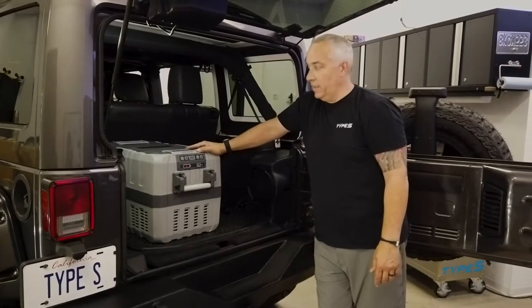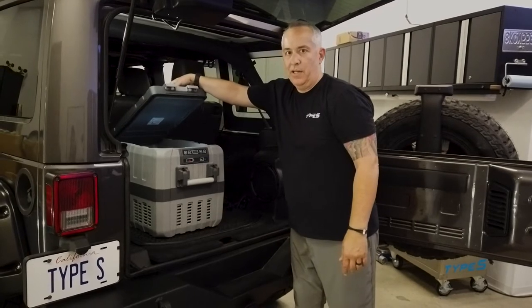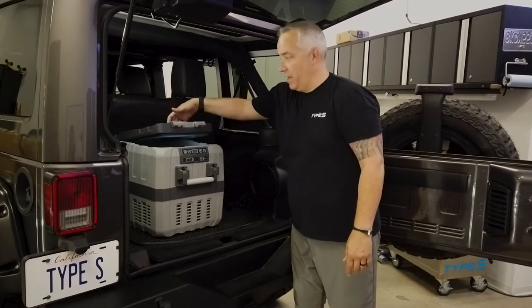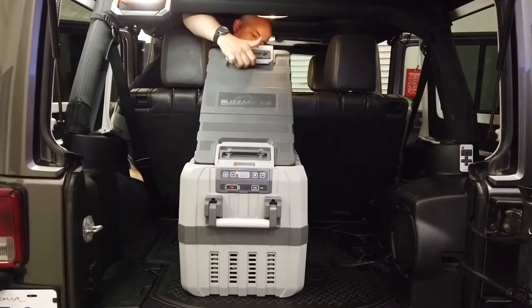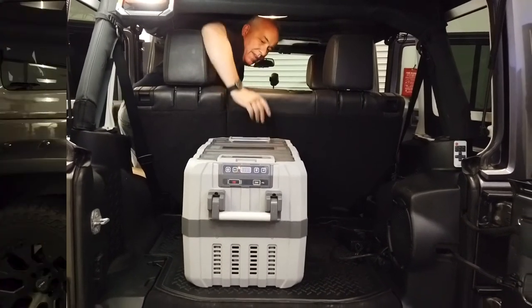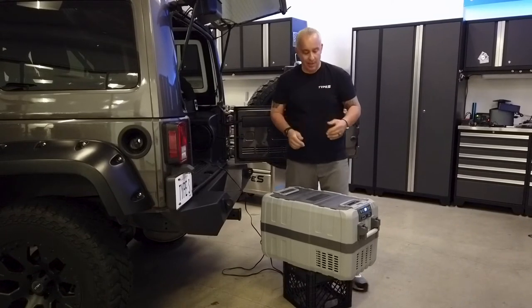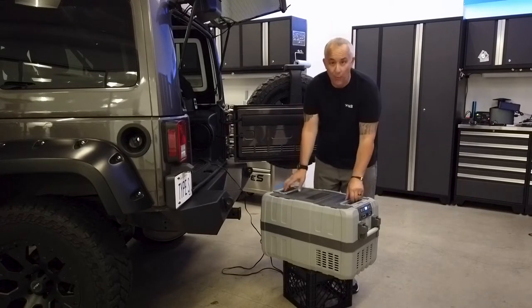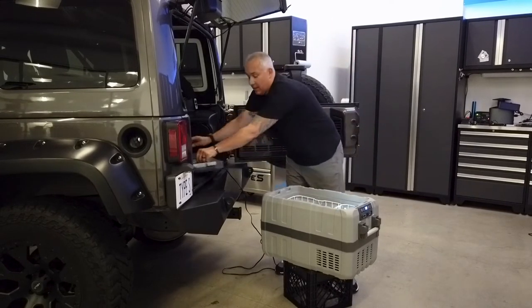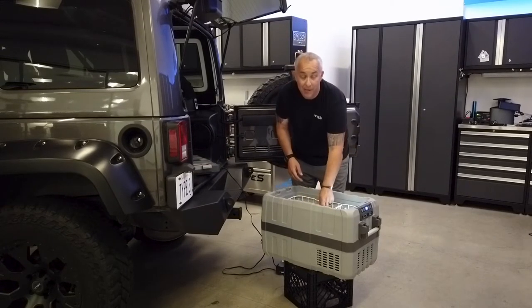One of the advantages of the dual hinge lid is it allows you to reach the inside of your chest from the tailgate, and you can also reach it from inside the truck. Another advantage of going with a power cooler or going iceless is that it allows you to store things that normally wouldn't survive in a traditional ice chest — sandwiches or other products you can keep in here and they stay dry.